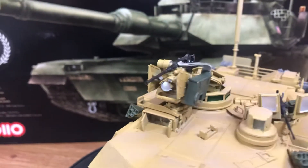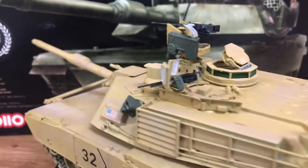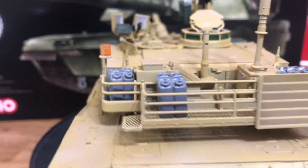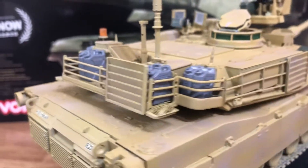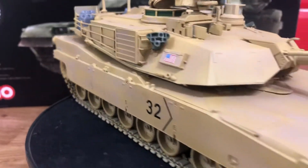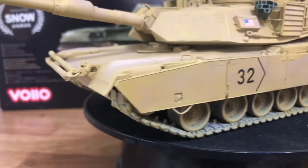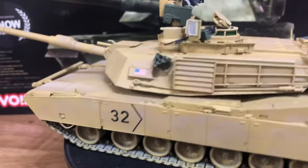Yeah, it's really good — just a brilliant kit overall. Good detail, not a lot of flash, just a bit on the baskets at the back there. But yeah, that's that.